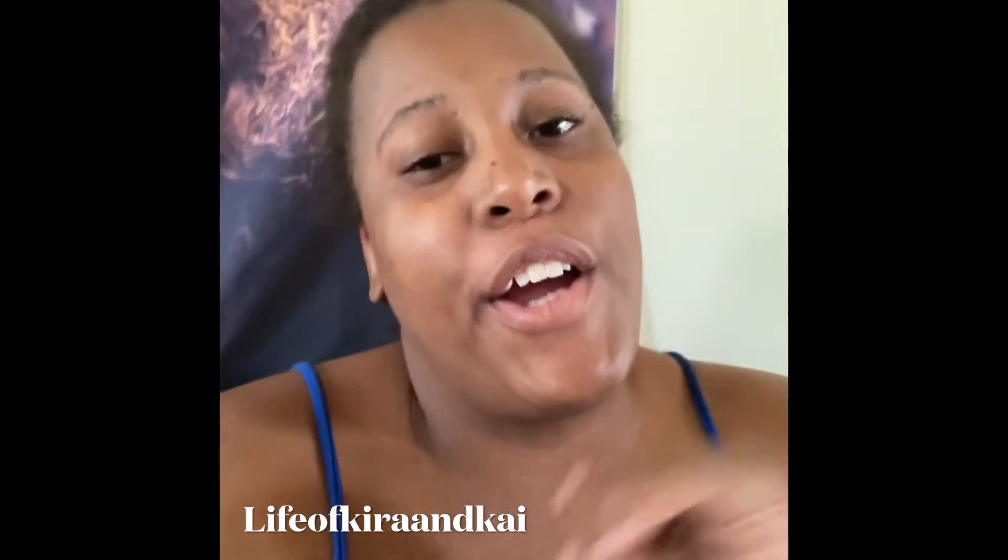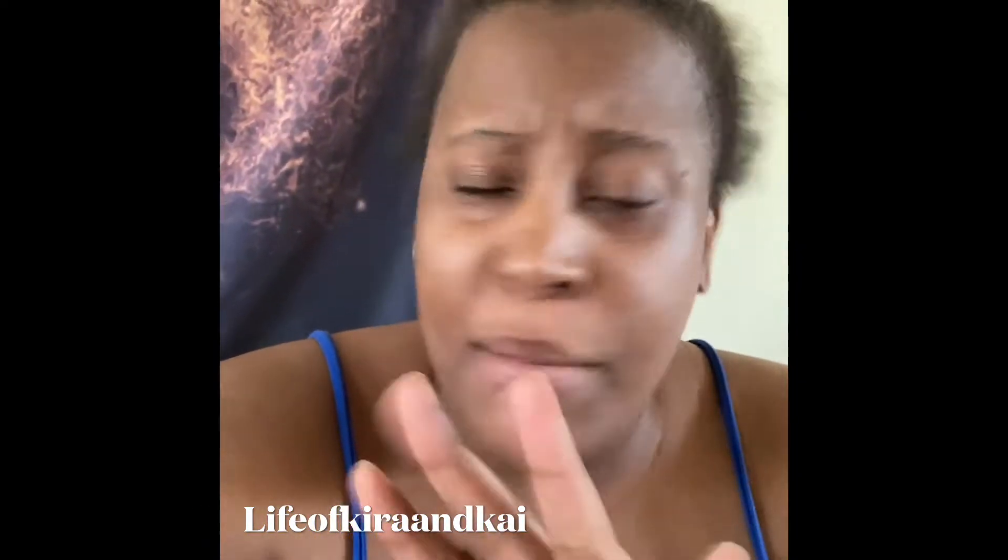Hey guys, welcome back to our YouTube channel. Like, subscribe, leave a comment down below, don't forget to hit that bell. Today it's hair wash day — we haven't done this in about two to three weeks. She's having hair wash day, so come join us. She's getting washed, blow dried — normally we don't blow dry — but she's getting braids because she wants braids throughout the winter.